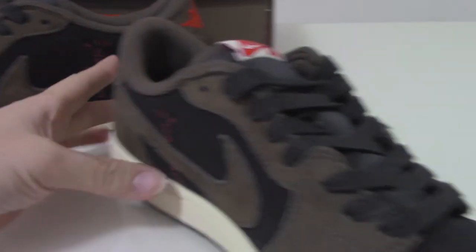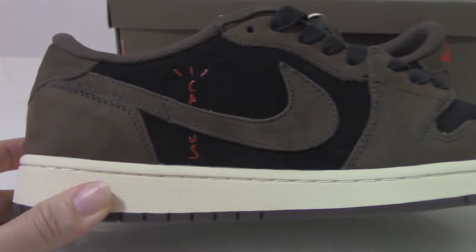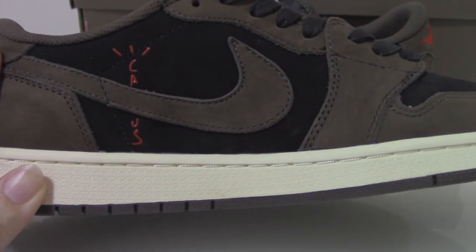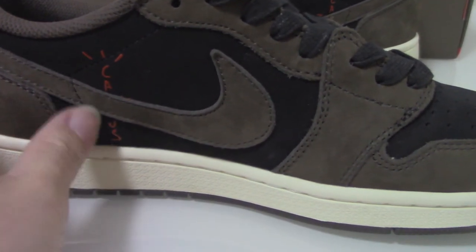Let me show the inner side. Inner side — you can see got the brown naked shoes. And the single black station.